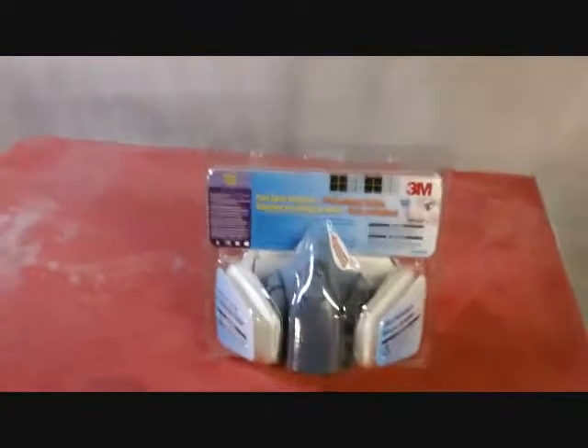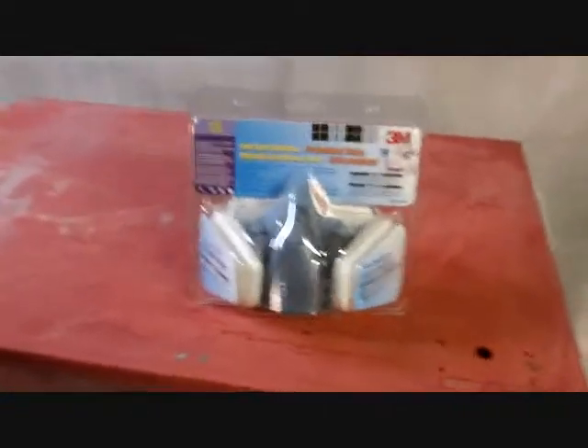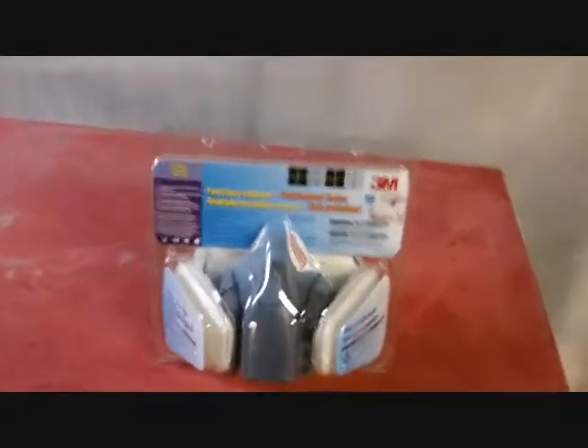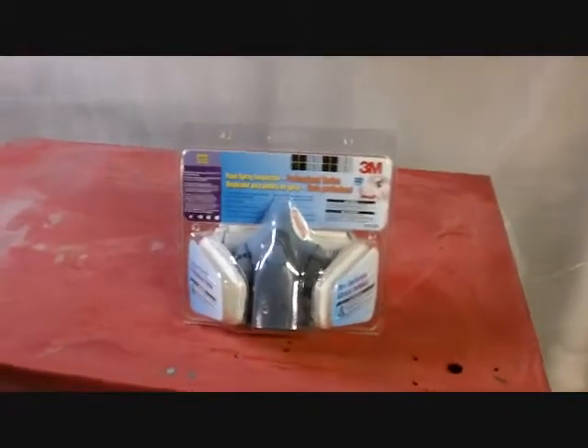You always want to wear a respirator when you're painting. Try to have ventilation — I'm going to open the bulkhead door here, even though it's pretty cold outside. If you're going to be building up fumes in a closed space, you don't want any open flames. I'm going to temporarily shut off the ignition switch on the boiler.